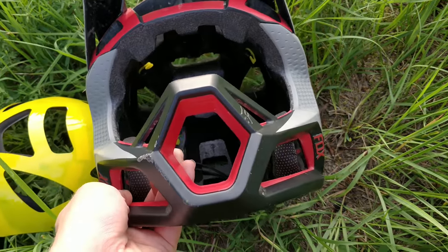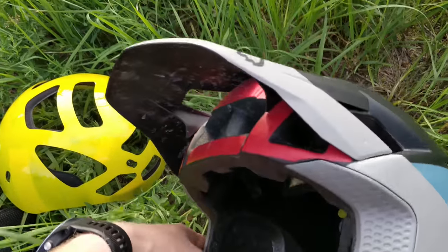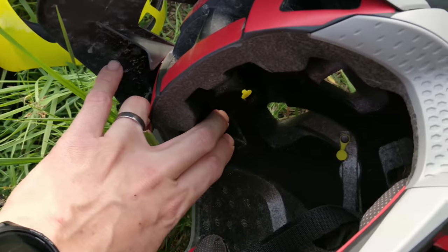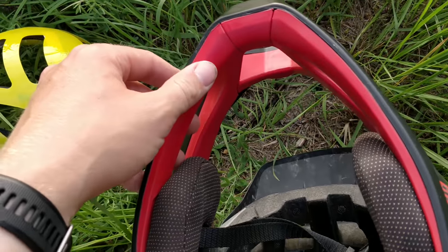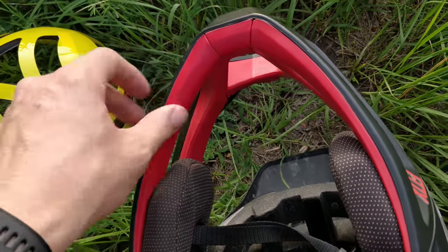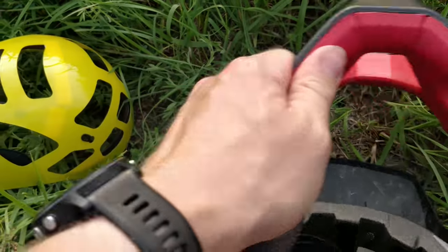Thank God it managed to stay in one piece so I didn't fracture my jaw. I hit my forehead and chin so hard inside this helmet. My chin has been bruised. I crashed on Wednesday and it's Monday now and it's still sore from hitting this chin guard. It has some soft material in it but it's really lightweight.